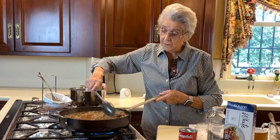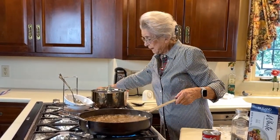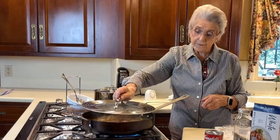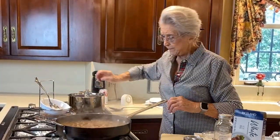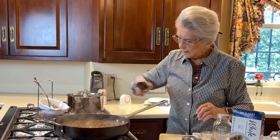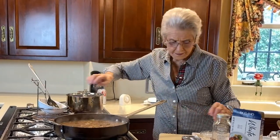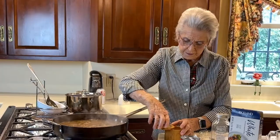We bring this to a boil, then turn it down some, put a lid on it, and cook it for one hour or until it's tender. Our beef tips are ready to put salt and pepper in, and you need to remember that the consomme has salt in it so you don't want to put too much in.